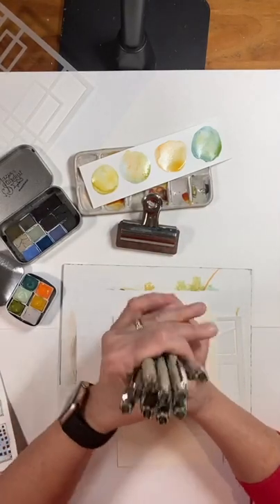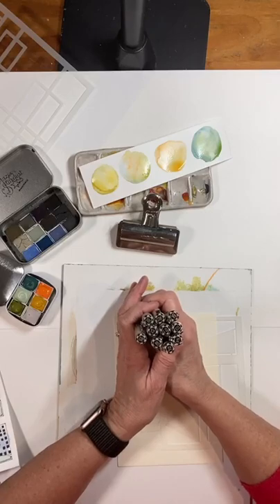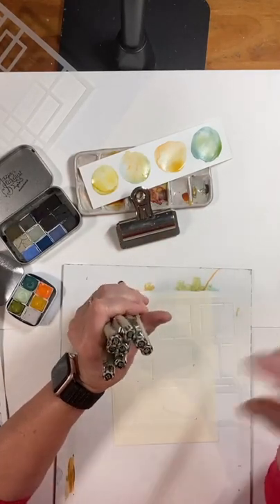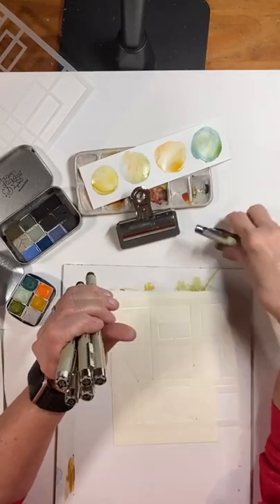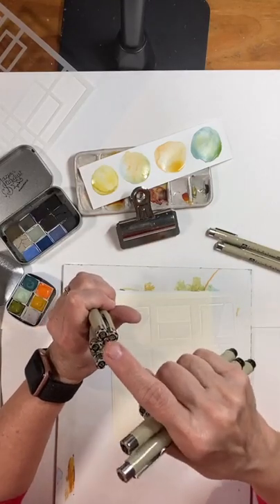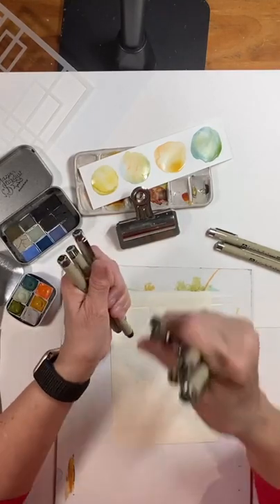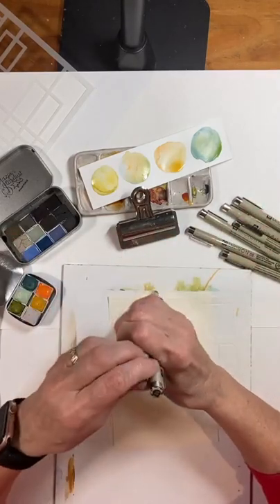Here are the Microns — this is the set of 10. I just put this up on my Amazon page today, mainly because it's hard to find the set of 10. The reason I like the set of 10 is that there are two 01s in it, and I use a lot of 01s, so you have a backup. Then you have the really little ones — the 003 and the 005 — and then two 01s, a 02, 03, 05, 08, and 12. You don't always find the 8 and 12 in a set, and that's great when you want a fatter line. You also have the PN plastic nibs. So this set of 10, in my opinion, is the one to go for because you get more bang for your buck.